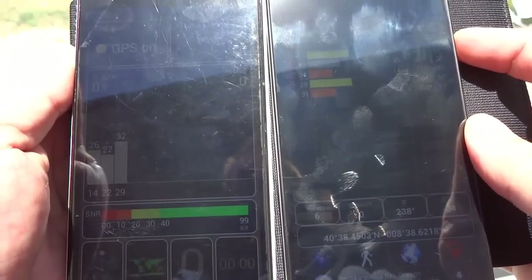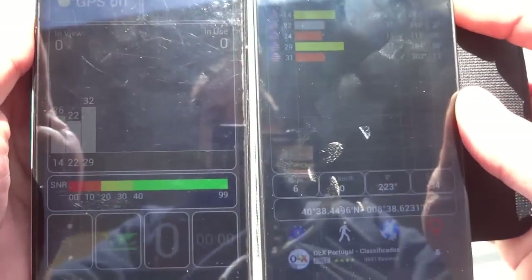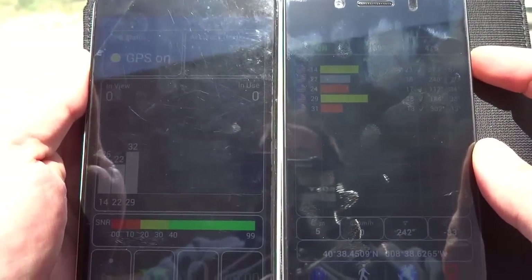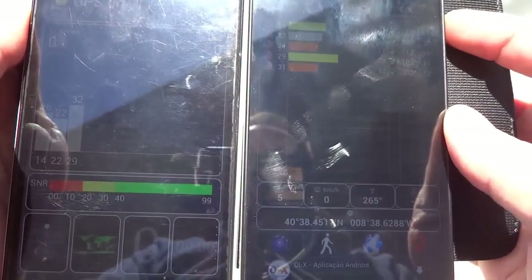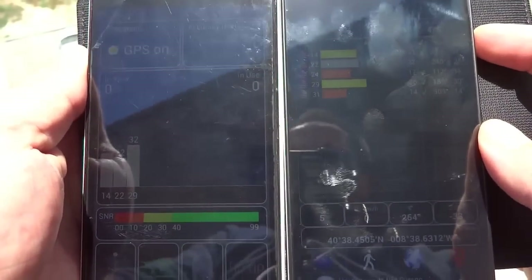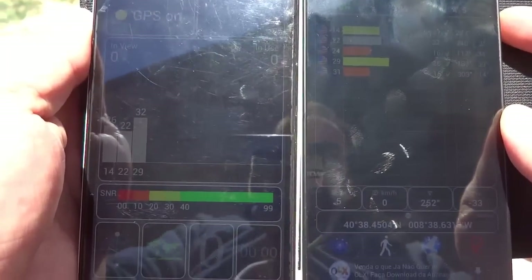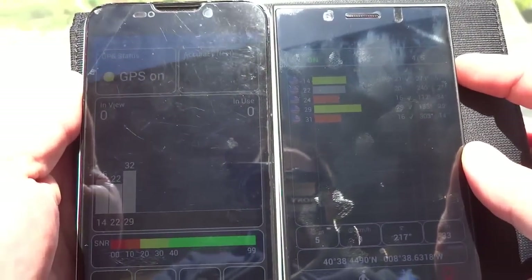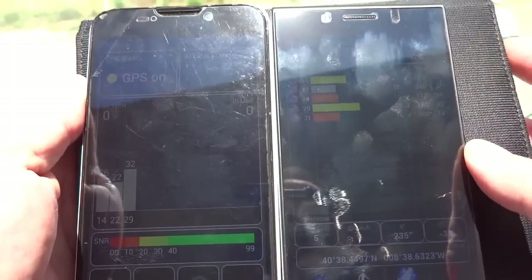I think it's not necessary to wait more — we've seen that the M1, even without having a proper faster time server, has already locked GPS much faster than the ZTE. So I'm going to put the ZTE away and perform some street view and navigation tests with the M1. Let me open Google Maps.